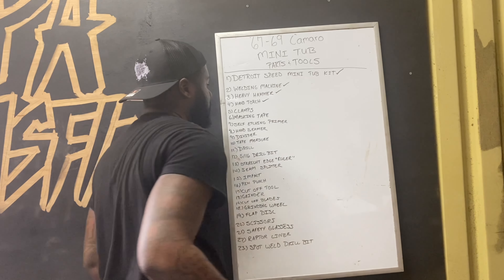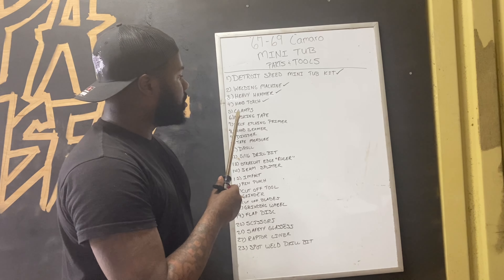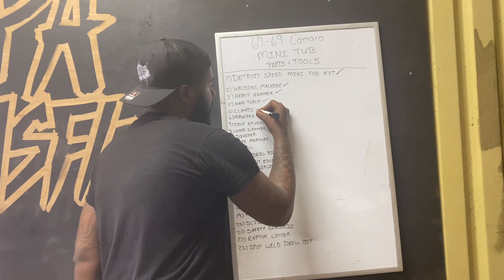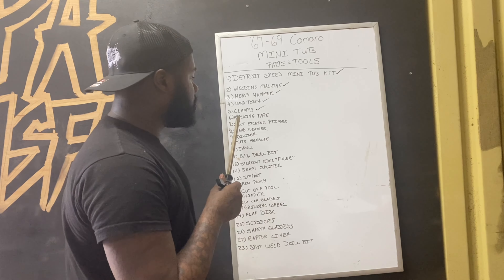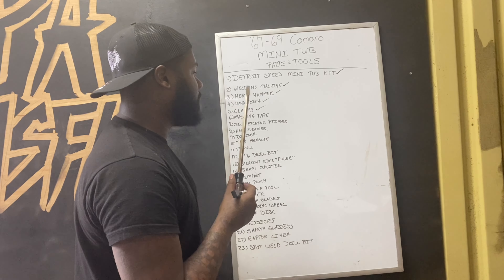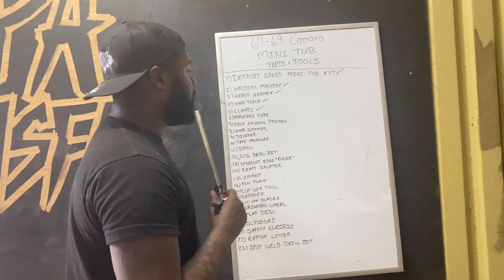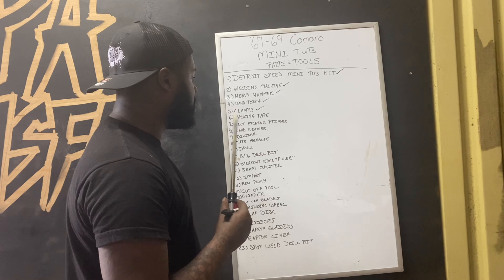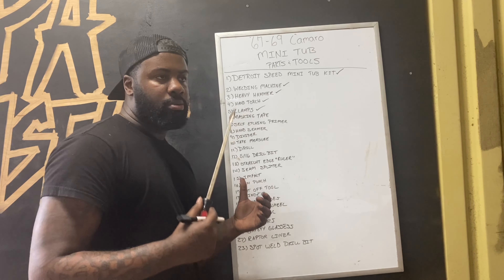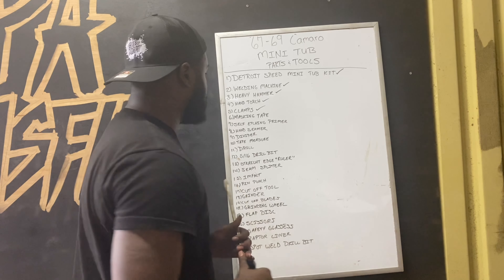The Detroit Speed Mini Tub Kit — I got that, and I'm going to have to make a run to the store in a second so we can get started with the install. A heavy hammer, because there's a panel that comes in the kit and you have to shape it to the contour of the frame rail where you have to cut it — I have that. I'm also going to use a hand torch to heat that sheet metal up to make it a little easier to bend — I've got that already.